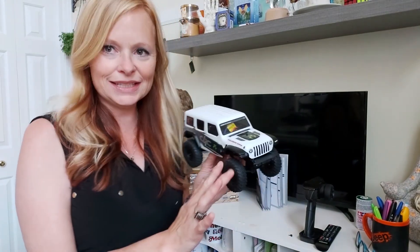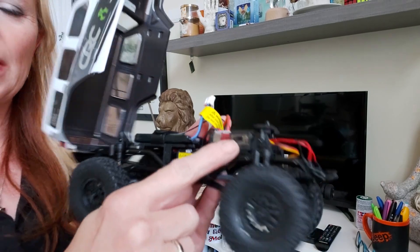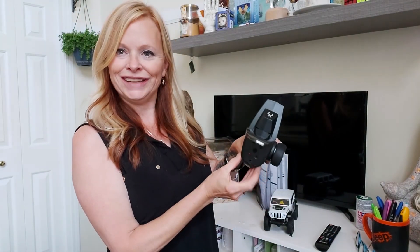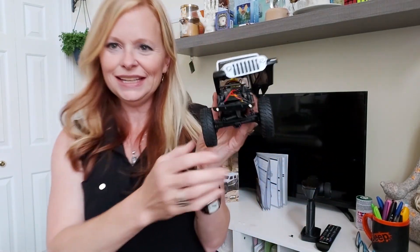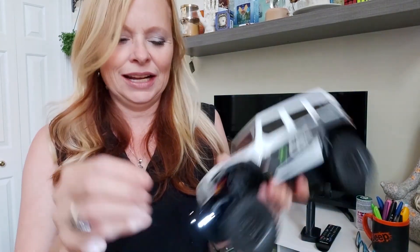Okay, so now that this is ready and charged, I just want to show you there's a sneaky on/off button right there. Anyway, we turn that on — but not first. The first thing you want to do is get your controller out and turn it on. Here we go — here's on. Now we take this and turn it to the on button.